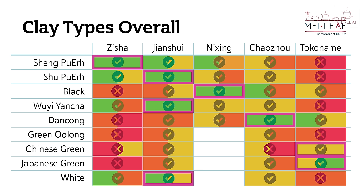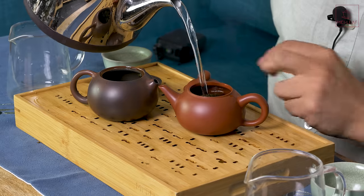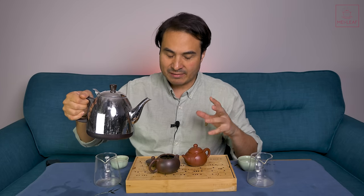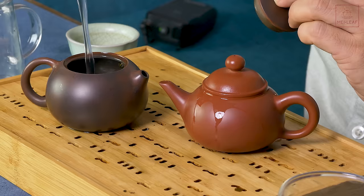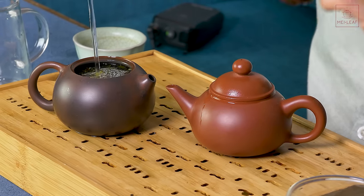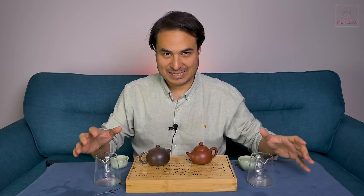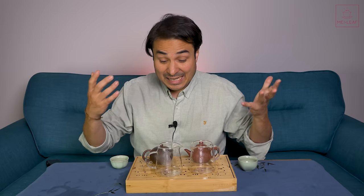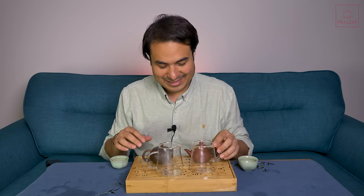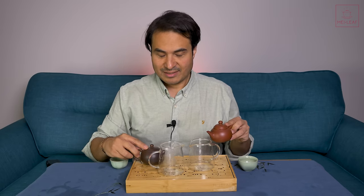Let's move on to green Oolongs. We didn't find a winner in the last video. I've got Superior Iron Goddess, Tie Guan Yin. I've picked Chao Zhou as the closest from my recollection, but hopefully Ni Xing can take the crown. I have to say, from doing my taste test when selecting the teapot, it was green Oolong that was the spur for me to purchase it — I felt there was a remarkable affinity between Ni Xing clay and green Oolongs.